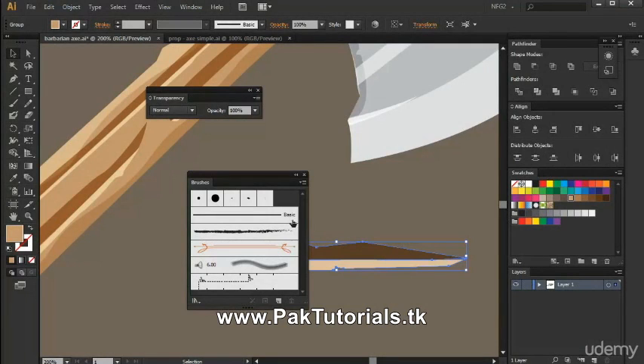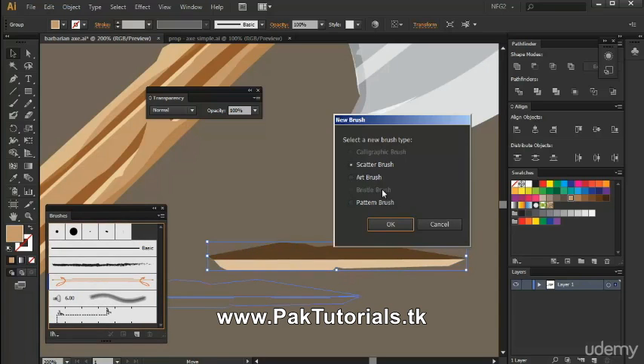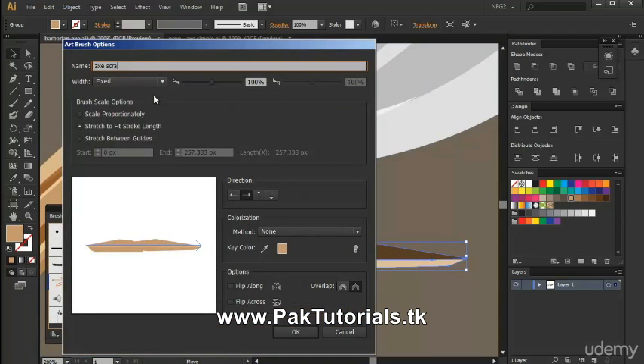Now that we've created the scratch for our wooden handle, we're going to turn this into an art brush. Let's drag it to the brush window and choose art brush, then name it 'axe scratches.' For the brush scale options, we're going to choose scale proportionately, and the default settings are enough.